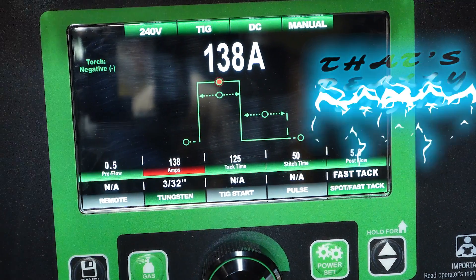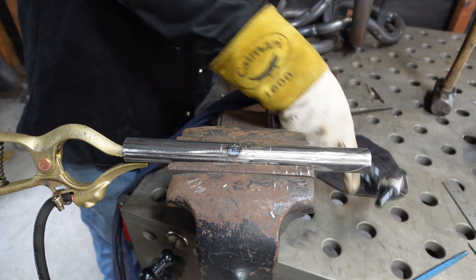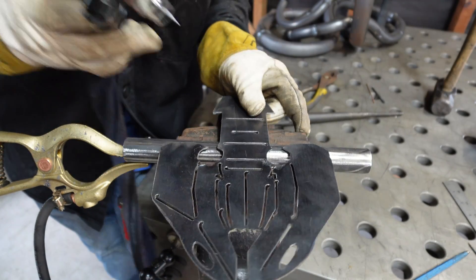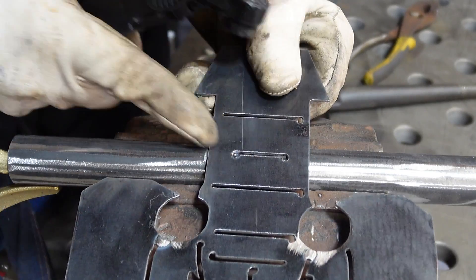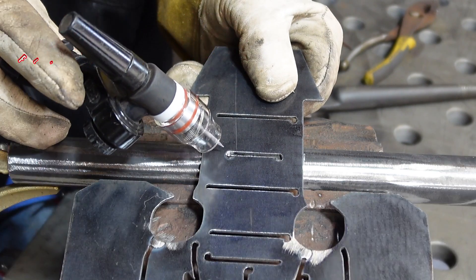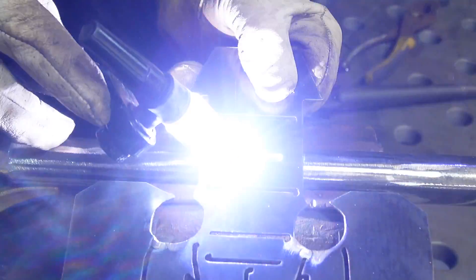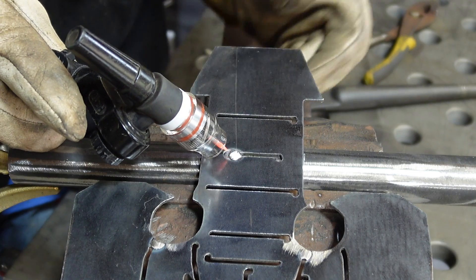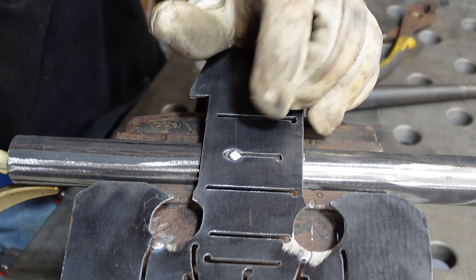Let's go check it out and get some tacks going. Now the fast tack gives you an additional amount of amperage in milliseconds. I'm gonna run this middle bar, center it up, just hit it and see what happens. Well, that's not what I anticipated was gonna happen, but we got a tack on there.